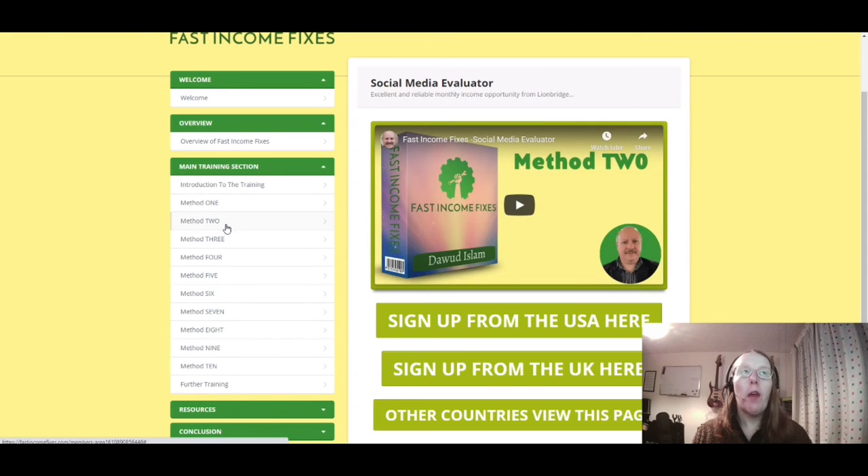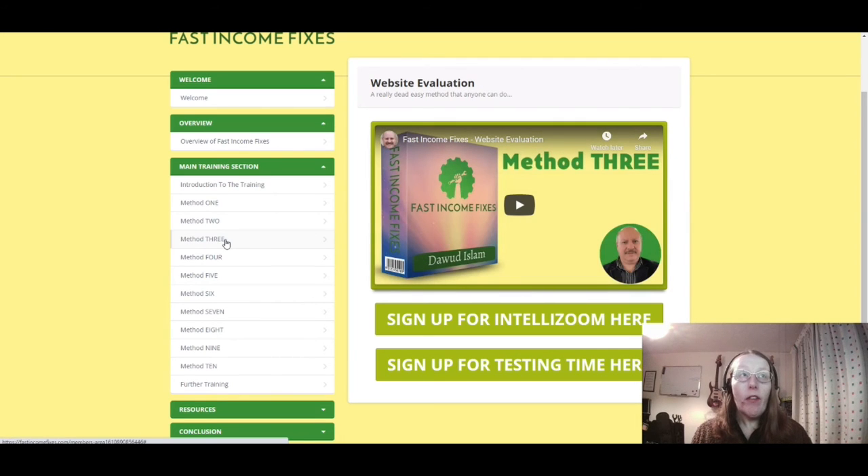Method two is a social media evaluator — you can sign up from the USA, the UK, and other countries, and watch a video about what the social media evaluator is all about. Method three covers website evaluation, where you can sign up for Intellizoom and Testing Time to provide website evaluation services and get paid for doing those.